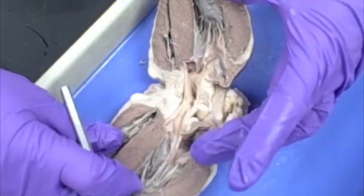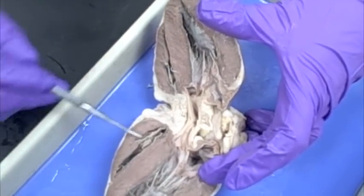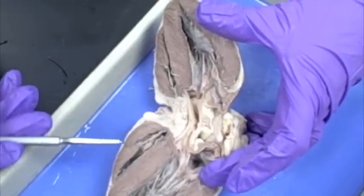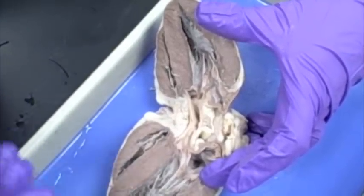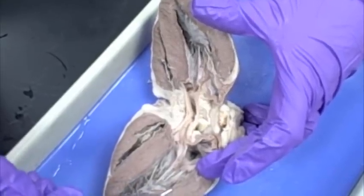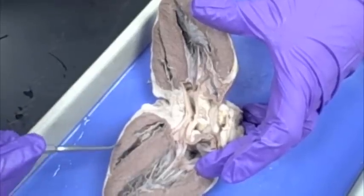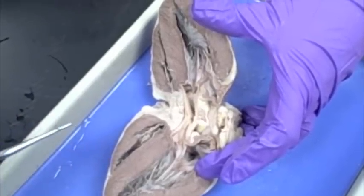This is the heart. We've cut it in half, so when we open it up, we have the right side and the left side. You can tell this is the right side of the heart because the wall is thinner here. It's thicker over here. The left side of the heart has a thicker wall because it has to be stronger to pump the blood to the rest of the body, where the right side only has to pump blood to the lungs.